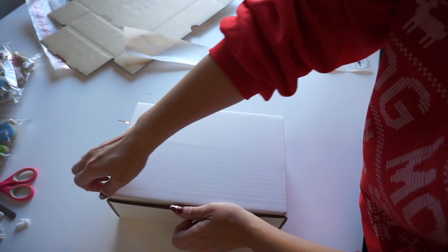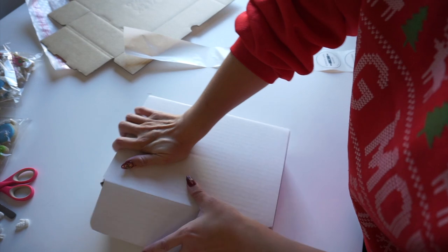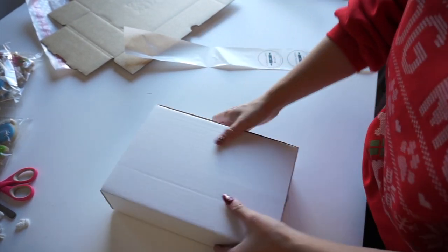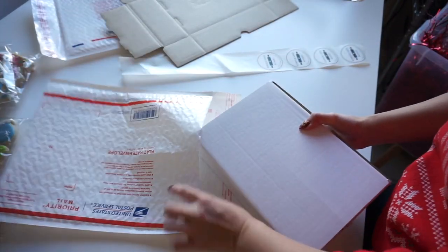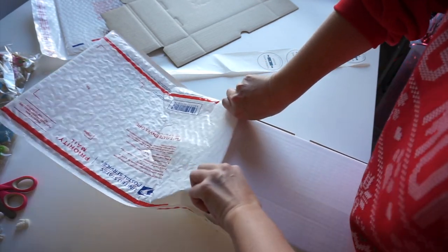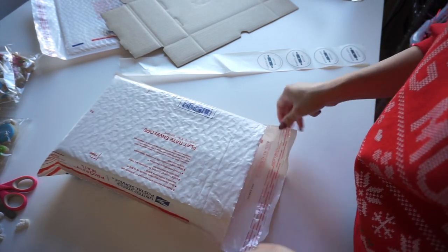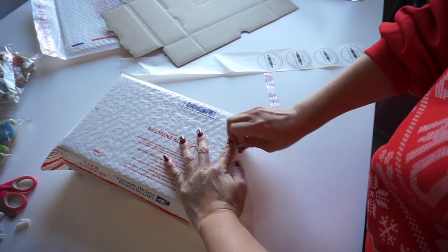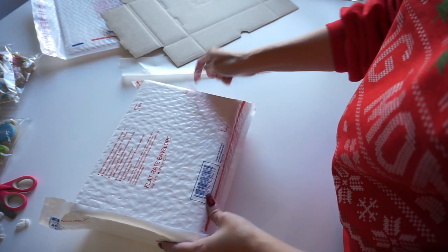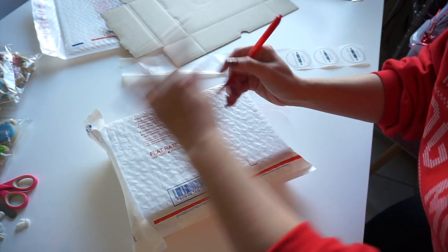If something gets smashed just a tiny bit, it's okay, but for the most part we know this is going to be good. We are going to slide it into our flat rate padded envelope — it's going to be a very tight fit, so everything is designed to be just the right fit. I'm using my stomach to brace it and push it in. Now I'm going to secure it, put another label here, and secure the sides. I'm also going to write her name on here so I know who's who.